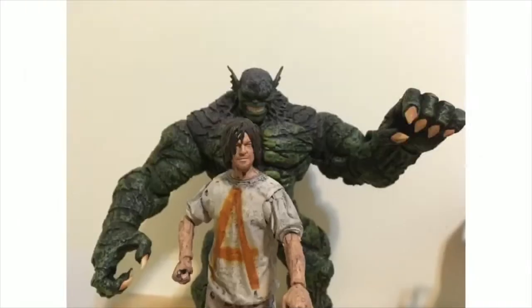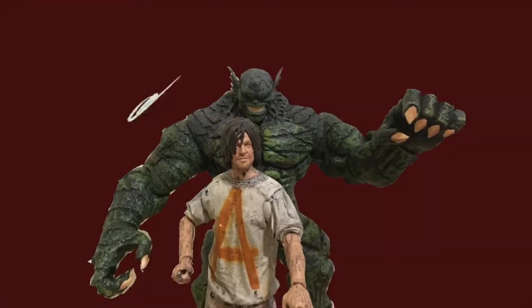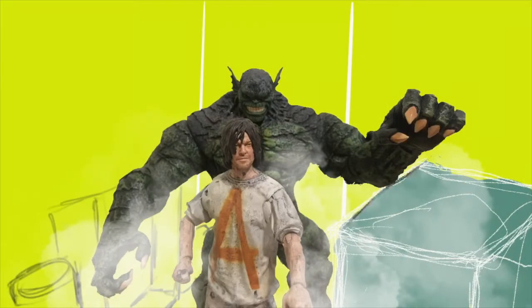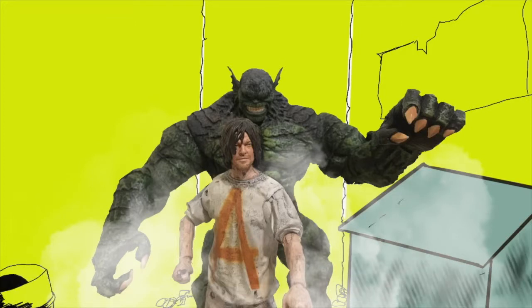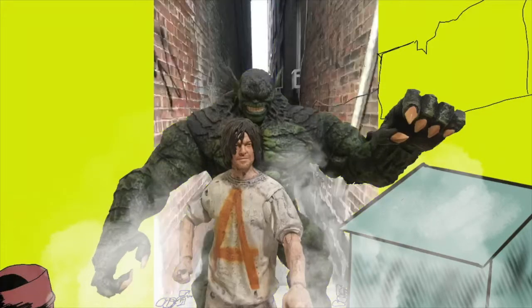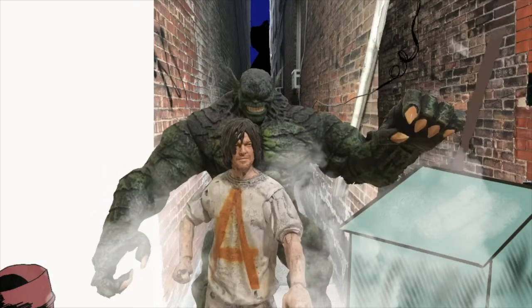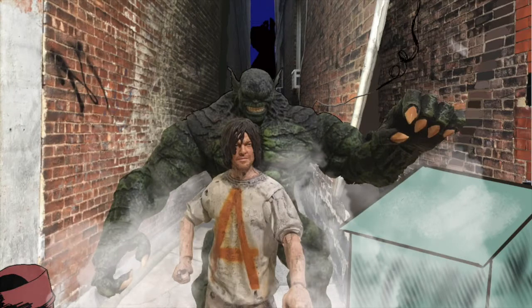I took a picture of the action figures as you saw earlier in the video, and now I start to remove the background. At first I thought to draw the whole background myself, but then I decided to include a photo from the neighborhood — something that could really fit this particular setting. The situation here is Abomination, the green character, sneaking up on Daryl from The Walking Dead while he's walking through this alleyway late at night.